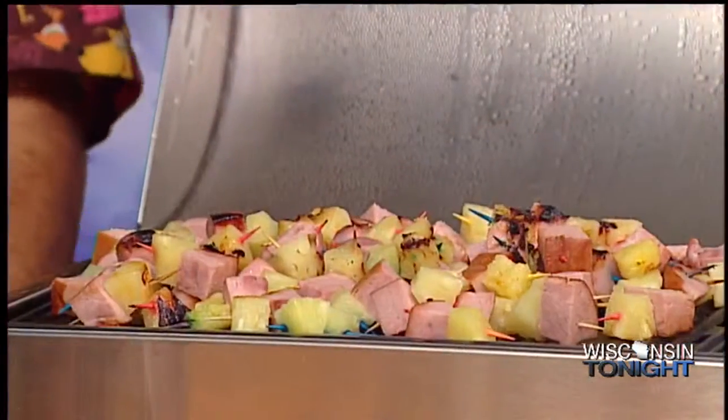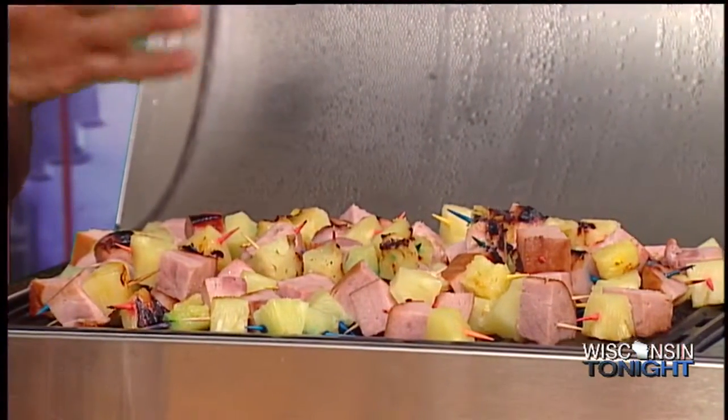That means Mad Dog and Meryl are here, and we're having our own little luau here. So we're Northeastern Wisconsin's foodies? Some may say that. So what are we making today? I see some pineapple and some ham.